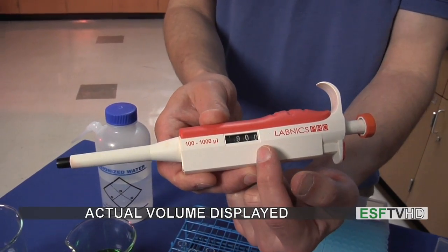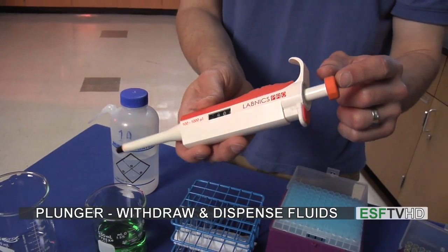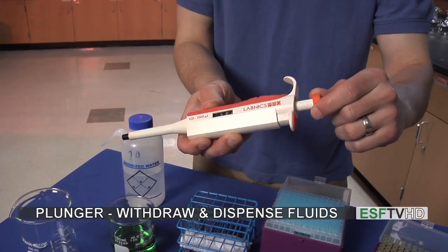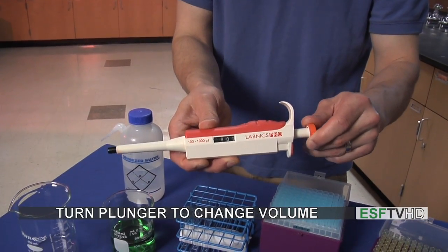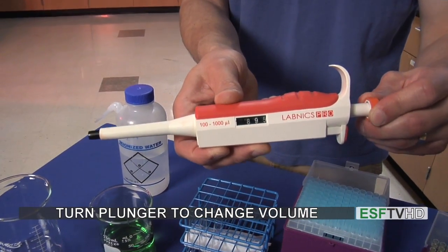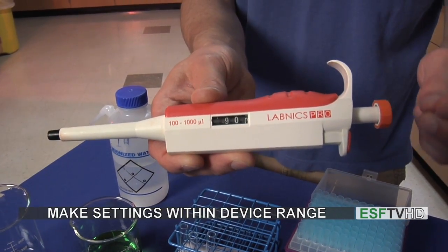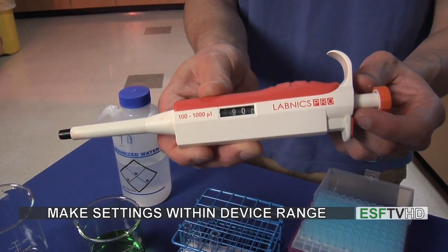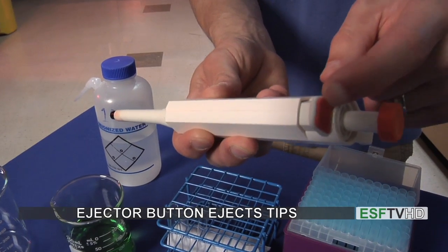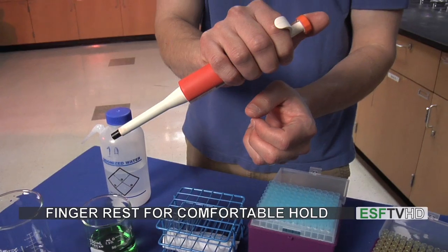We have the actual volume which is going to be dispensed. The other parts of the micropipette involve the actual plunger, which withdraws and dispenses solution. You can also turn that plunger to change the volume. I'm going to change it so it will read 900 microliters. You can move it back and forth to get to the volume you need, and never go below 100 or above 1,000 microliters. We also have an ejector button, which ejects the tip of our pipette, and a finger rest so we can comfortably hold the pipette in our hand.